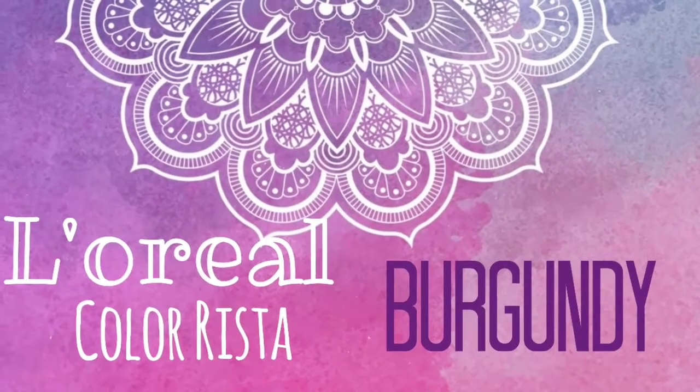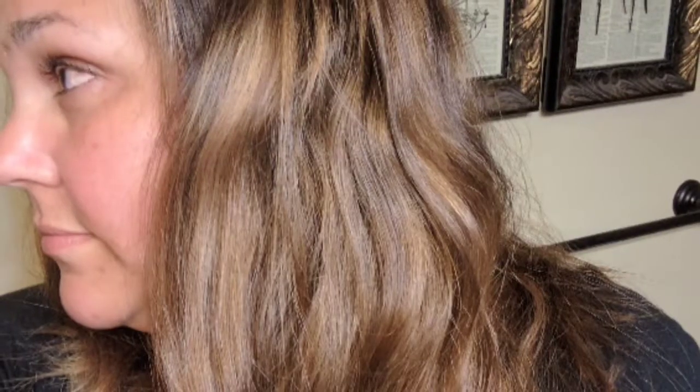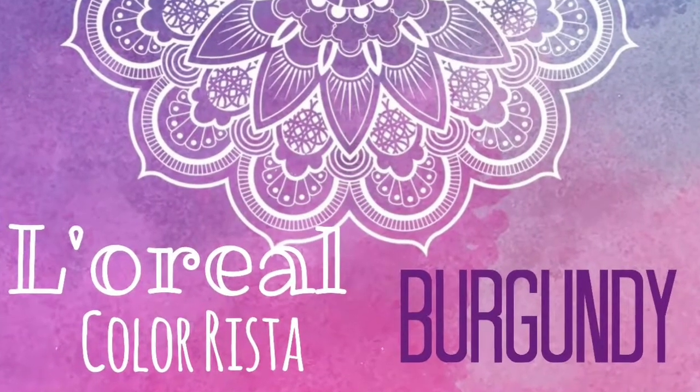Hey guys, so I thought I would do a different type of review. I am going to dye my hair that is freshly clean with L'Oreal's Colorista in Burgundy. It's just a semi-permanent, washes out in 4 to 10 shampoos, and supposedly you can dye it on dark hair — it's not meant for bleached blonde hair, it's meant for dark hair. I tried the lavender, which is meant for light hair, and it didn't really show up very much, so I'm hoping this will give me better results.